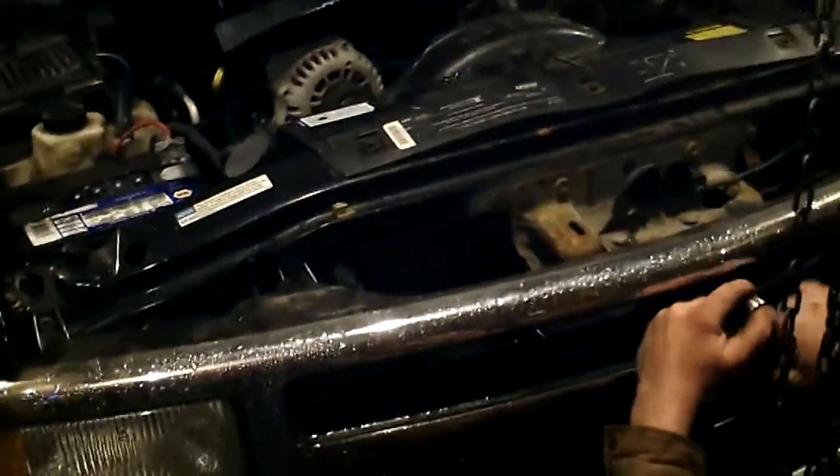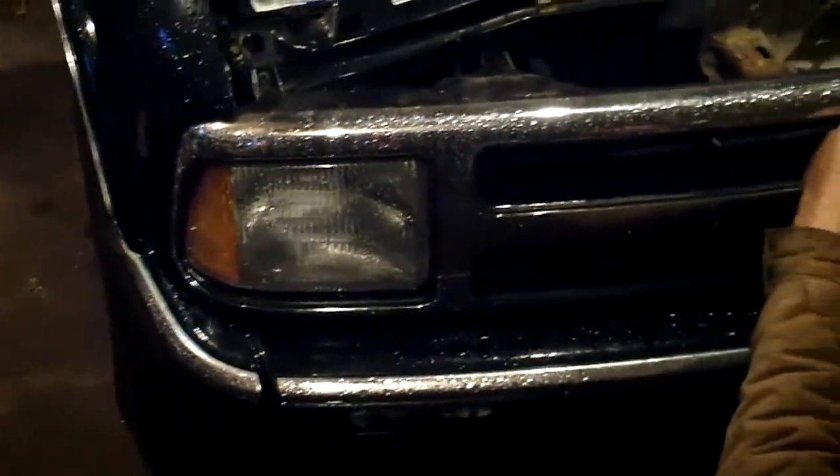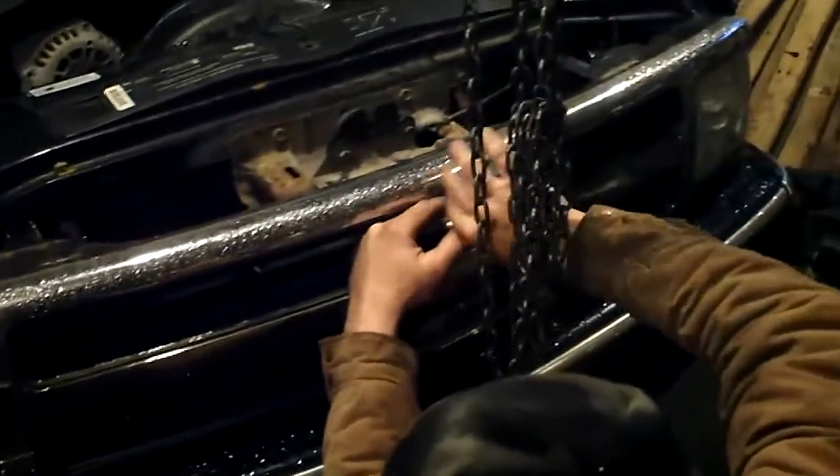Okay guys, here's what we've got done so far. We've got two-inch square stock holding on our piece of angle iron and got it braced. That's got to go back up on the Blazer now. We're going to utilize the tow hooks there and the front bumper.